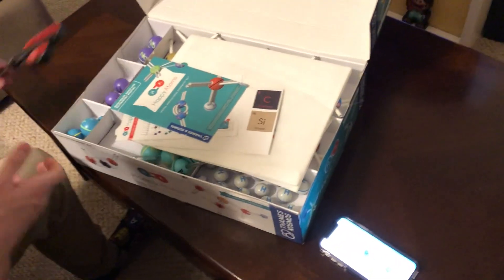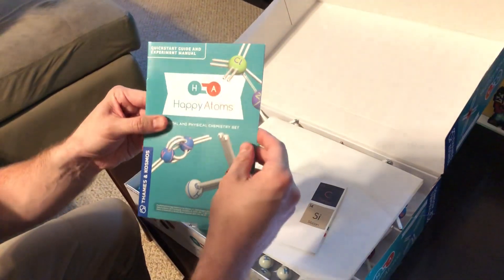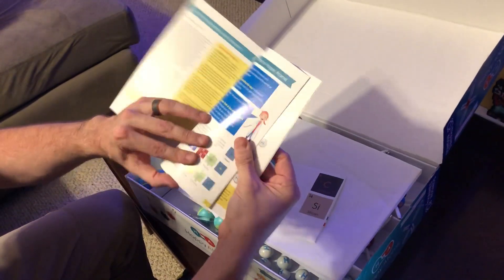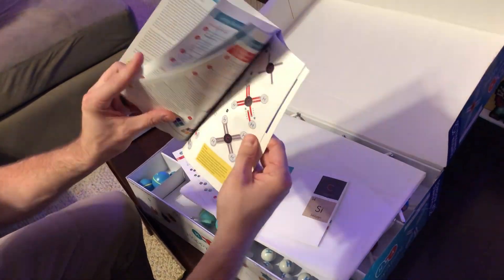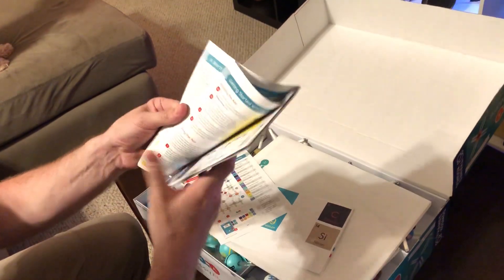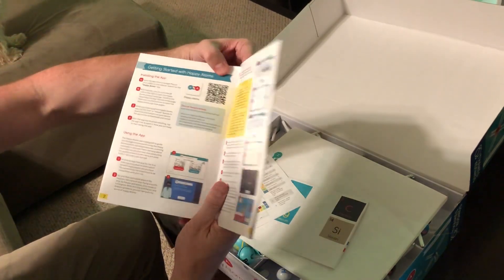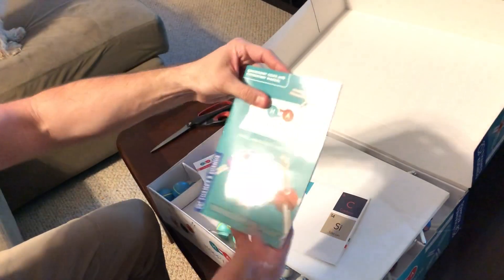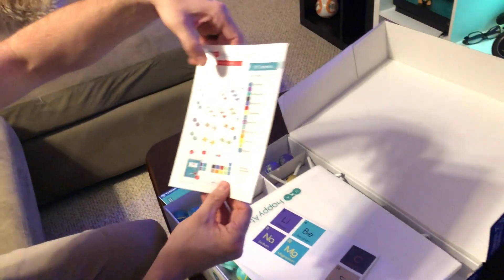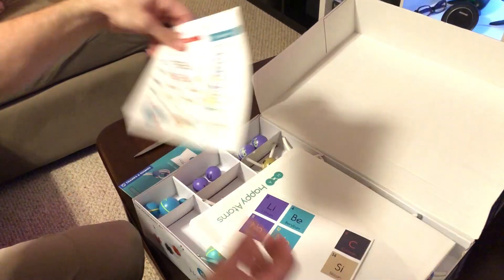Let's set the scissors down. We've got a quick start guide and experiment manual here, nice and glossy. It's showing some molecules — looks really nice quality. It's got a little QR code you can scan to install the app, but we've already got it ready to go. Complete set, 50 atoms, showing you what's inside.